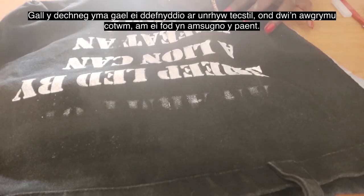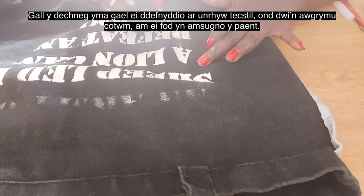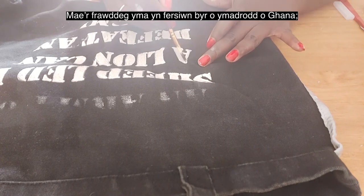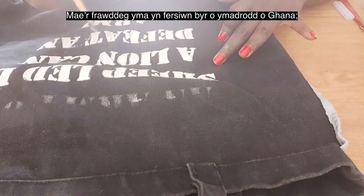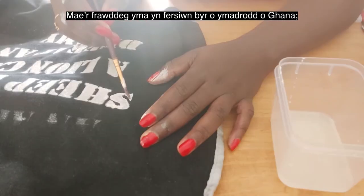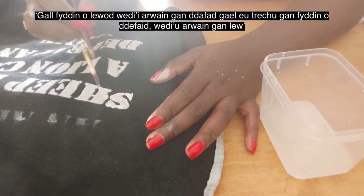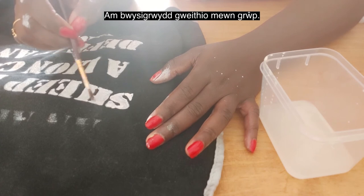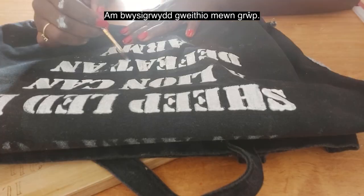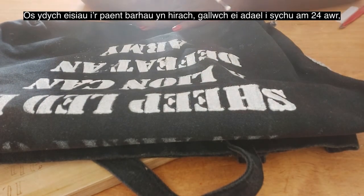This technique can be used on any kind of fabric, but I would advise using it mainly on cotton because it's very absorbent. The phrase I'm stenciling is a short version of a Ghanaian proverb: 'An army of lions led by a sheep can be defeated by an army of sheep led by a lion.' It's basically about the power of working in a group.